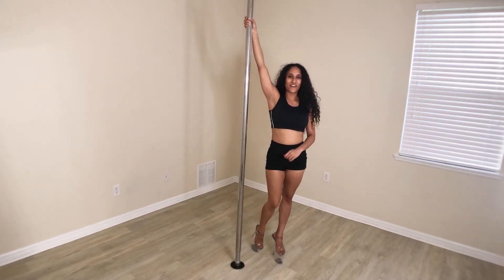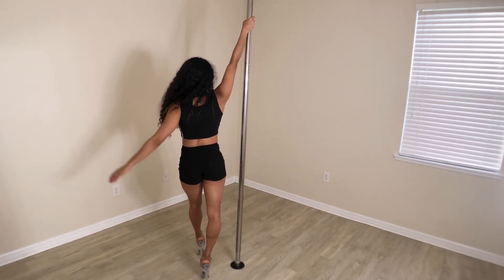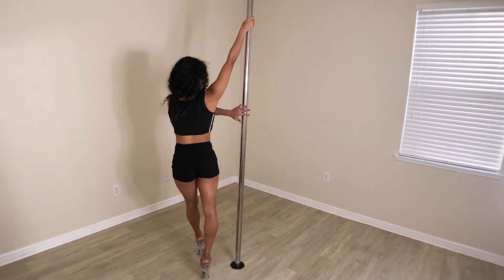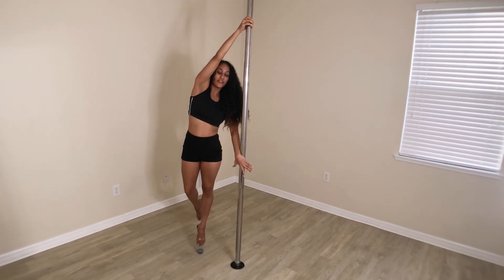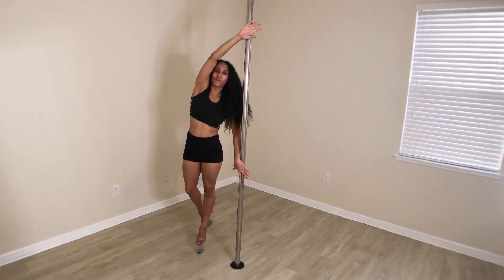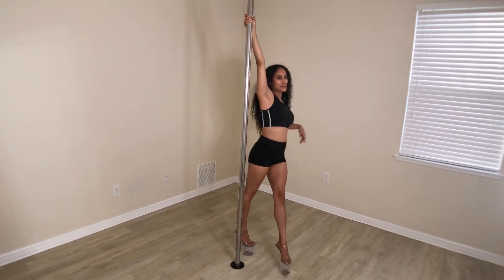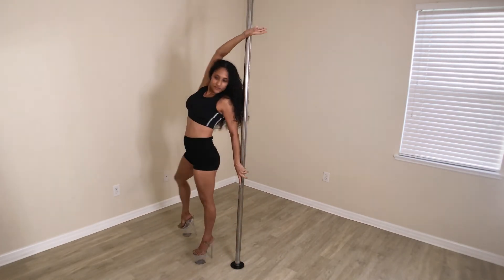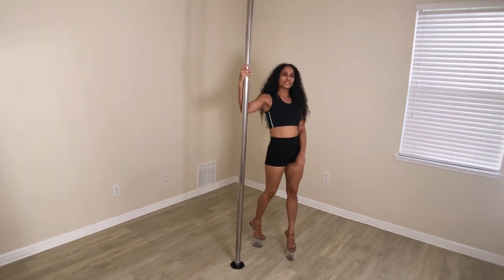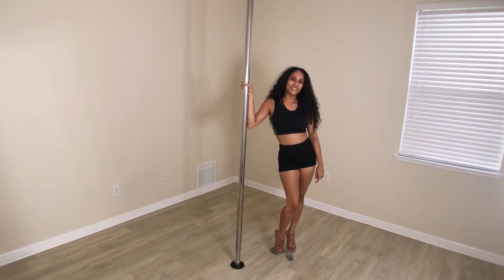There's your pirouette. Let me show you from the back real quick. Take a step with my outside, here comes the arm, lifting the foot, rotate, rotate, rotate — this is my back now, so I'm flipping over my hand, and I keep it going. There's your pirouette. Thanks for watching, and I'll see you next time with another lesson at Pole Work.